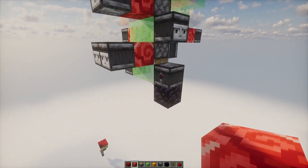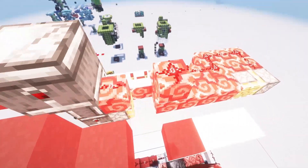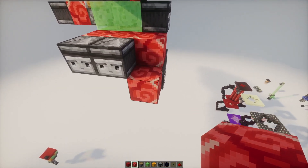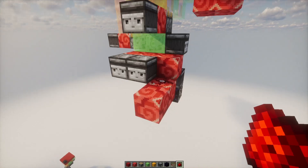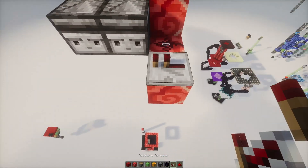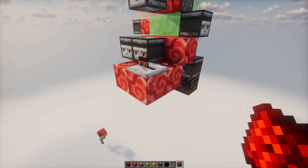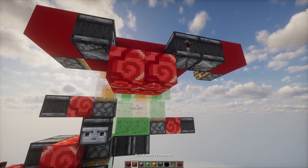We are going to be detecting a signal from here later that's going to be coming out right here in order for the top going down. And in order to not interfere with that signal coming out here, we're going to put a repeater here so that we don't have any issues. So we're going to have this here. All we've got to do is have a six-tick delay.